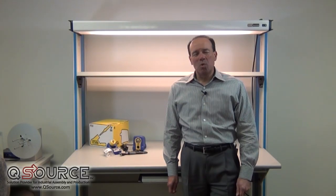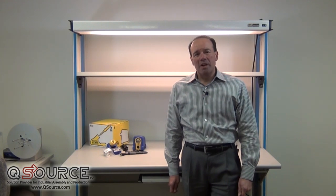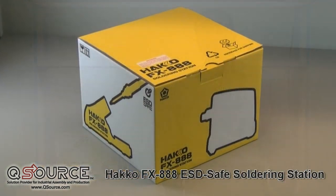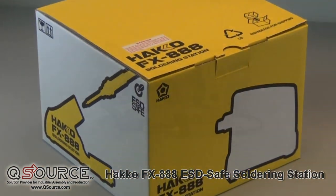Hi, I'm Gus. Welcome to On the Bench, a video series production by QSource Incorporated. Today, we'll be unboxing the Hakko FX-888 soldering station.